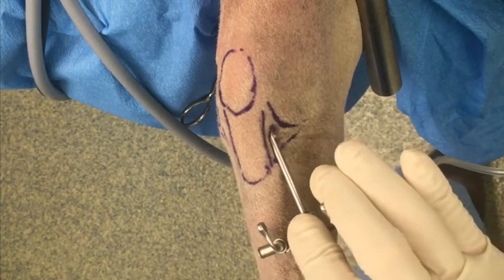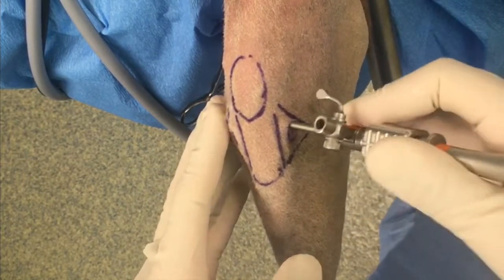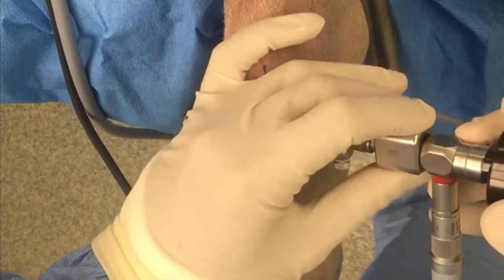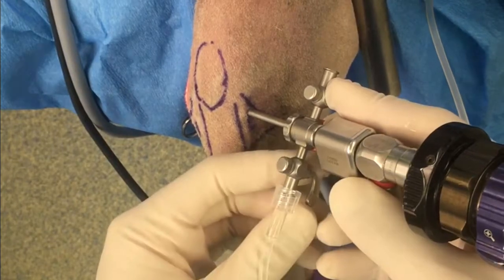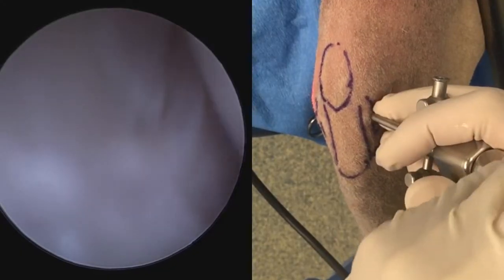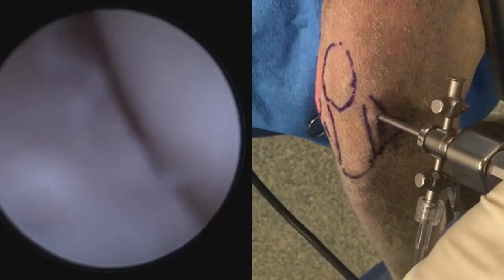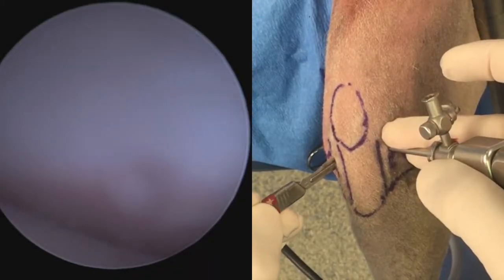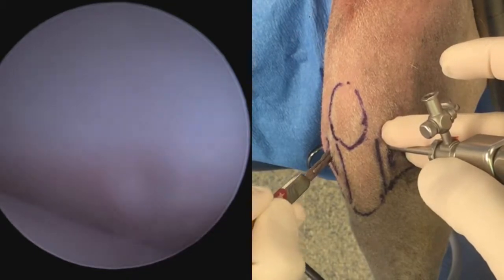The alternate home base is in the patellofemoral joint under the patella. My preferred method is the medial compartment. The obturator is removed and the arthroscope is placed within the cannula. Fluid flow is commenced and we are now able to start our exploration. When you start in the medial compartment, the first image will likely be of the medial joint capsule, in which case you have to back out slightly. Now we can establish our instrument port.